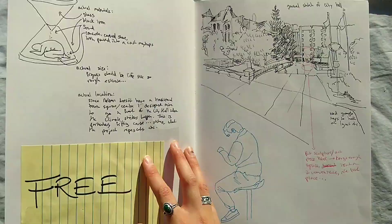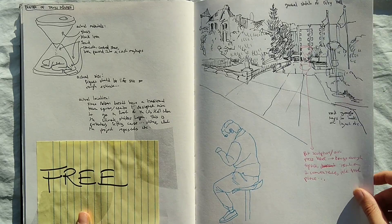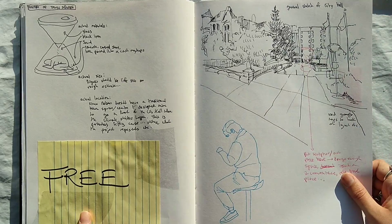This is more sketches for that project I did for the sculpture in the center of the town square, and this is the city hall where I was pretending it was going to go.